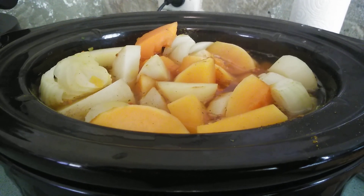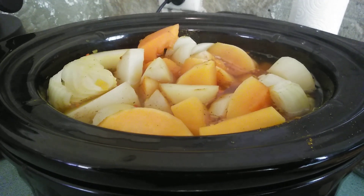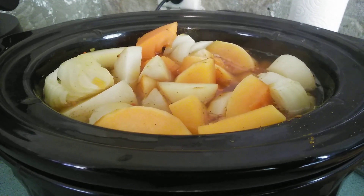Once it's finished cooking, I'll whizz it all up and show you the end product. So that's the start of it — I hope you enjoyed this video.